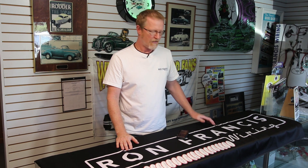Hey, Scott from Ron Francis Wiring. We're getting some questions on how to completely reprogram your Ford ECMs once you've installed one of our wiring kits. When it comes to the late model Fords, mostly 2005 and up, we do rely on this SCT X4 programming device to put the program on your ECM that will allow you to run our wiring kit real easily. I'm going to give you a step-by-step on how to do that.